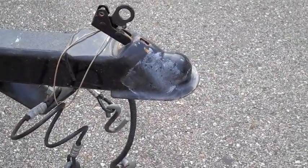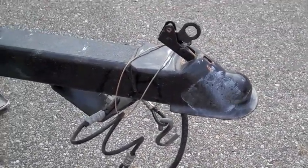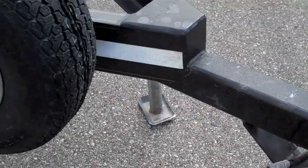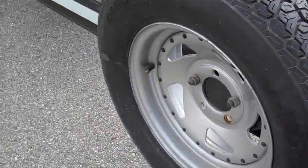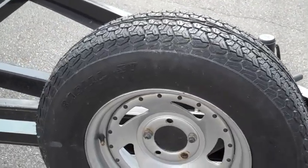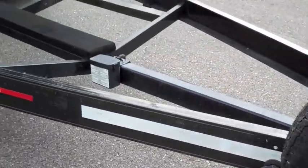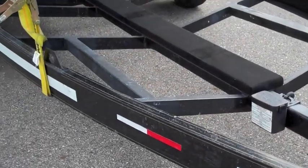You could add a sway bar, but my experience has been this thing tracks so nicely down the road that you don't need one. You might even want to pull it around the block and see what your thoughts are. There's a spare tire that's never been used, and it will accommodate you in the event of a failure.